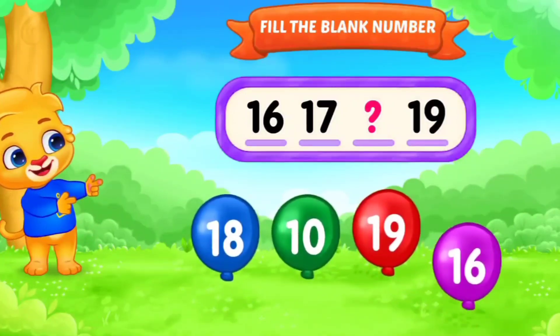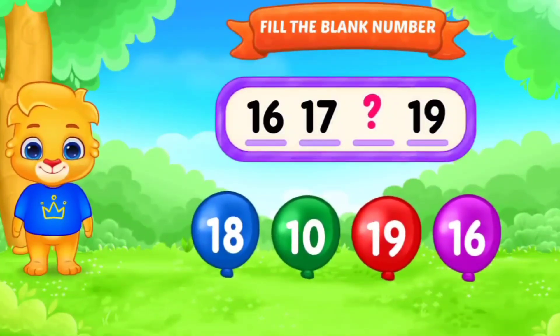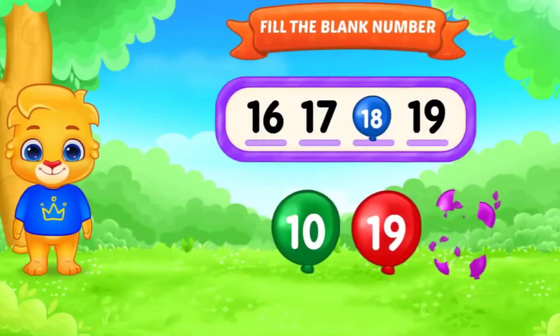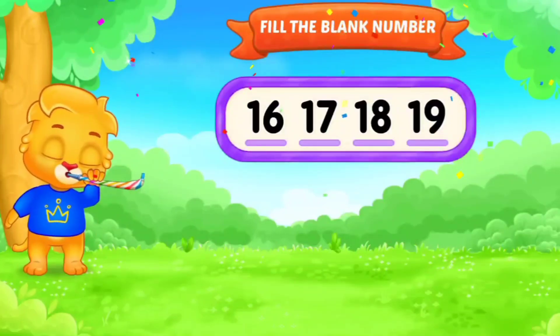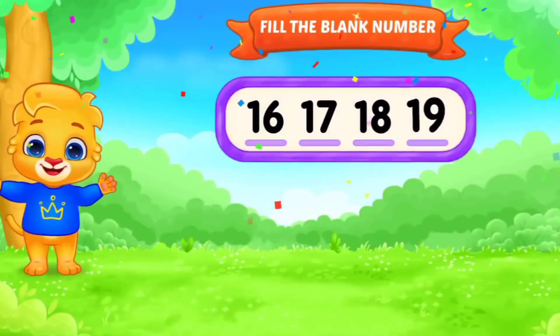Very good. Fill in the blanks. 16, 17, dash, 19. 16, 17, 18, 19. 16, 17, 18, 19. Awesome. Very good. Next.